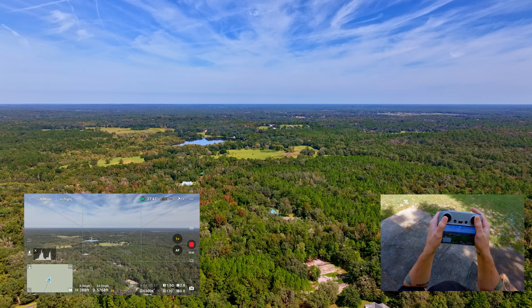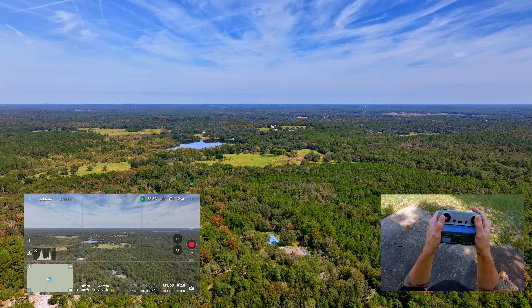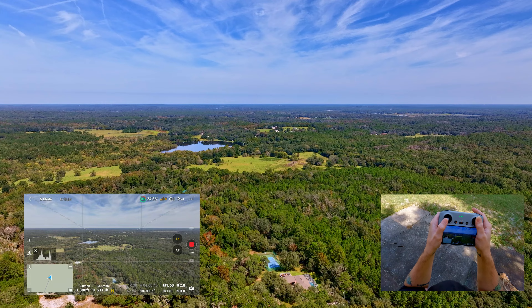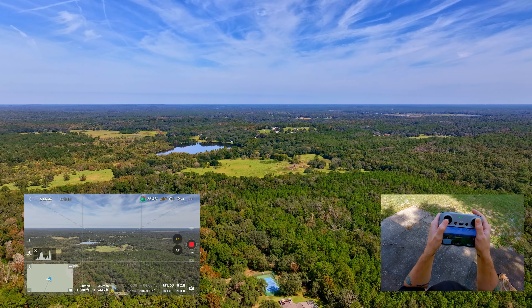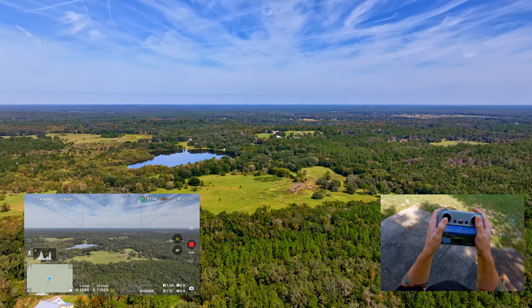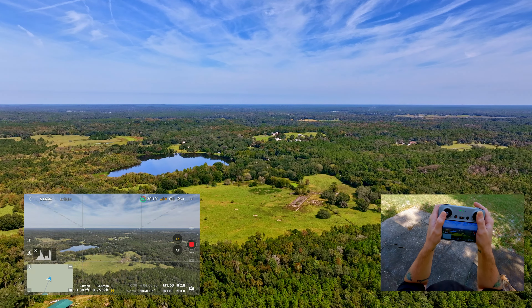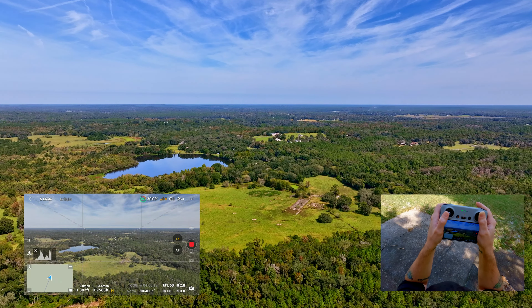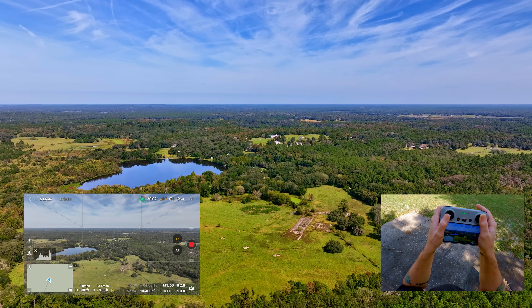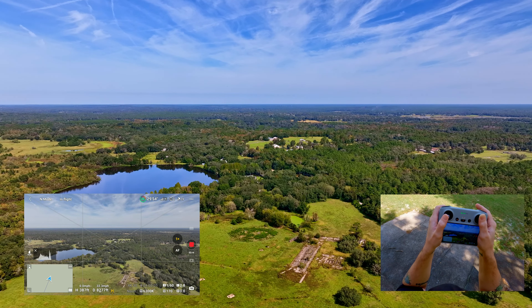We're about three minutes into the flight, at 5,400 feet right now. Two bars on the RC, full stick forward at 33 and a half miles an hour, 24 satellites. Let's see if we can get this to 12,000 feet, because honestly I feel that the Mini 4 Pro might have better range than the Mavic 3 series including the Classic, which is only about a year old. We're recording in 4K — you do have 5.1K with the Mavic 3 Classic, and I think better dynamic range, but that's just my opinion. We're at 7,700 feet right now.